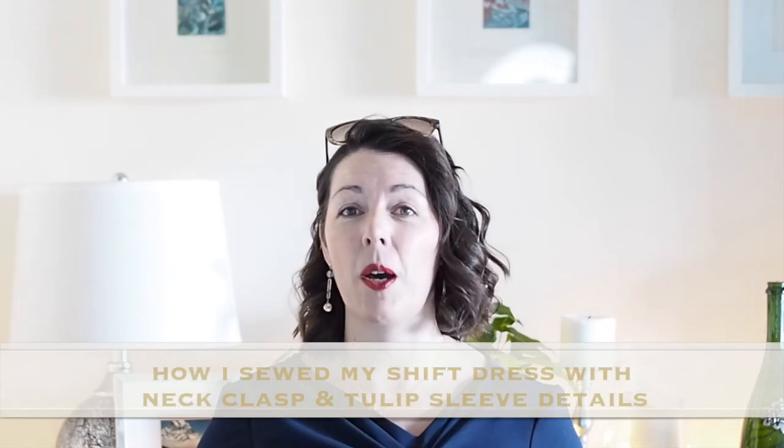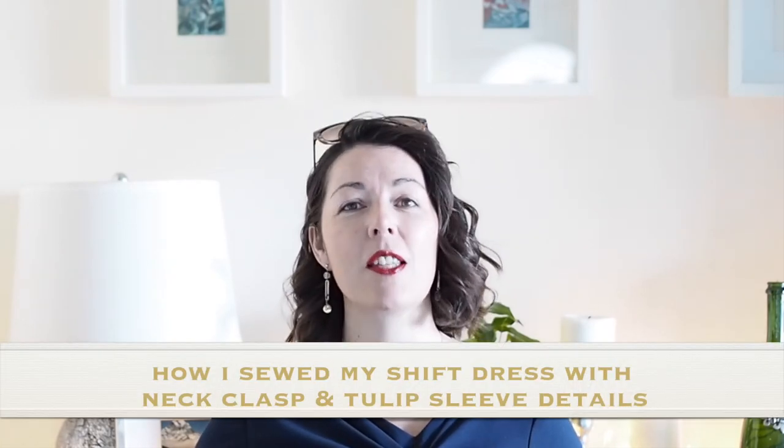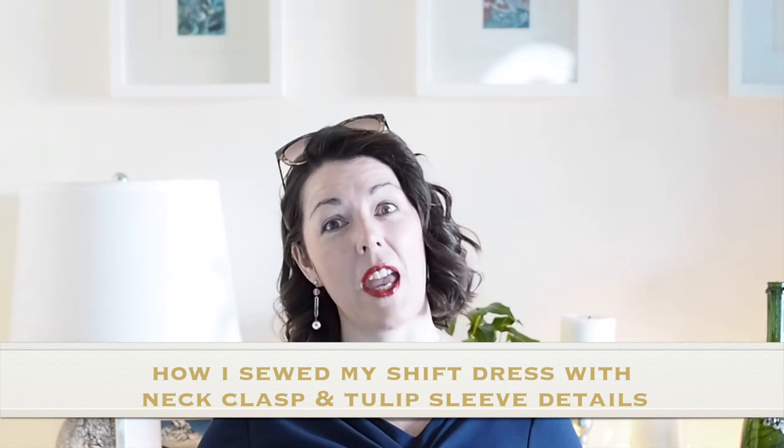Hi everyone, Suzanne here. I hope you're all well and welcome to So Custom. Today's video is how I sewed up this little number. So if you're interested in seeing that, then let's get started.